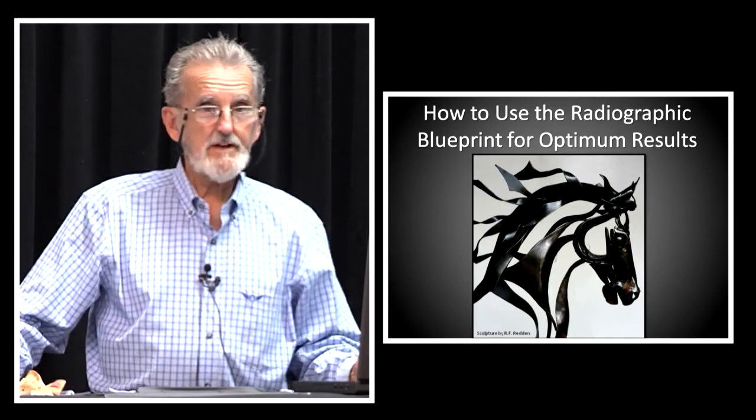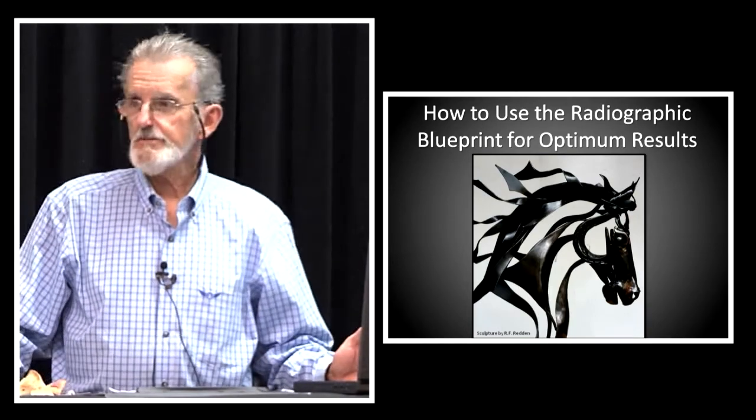Then when you're through, you take another radiograph to make sure you got somewhere close to what you had planned.